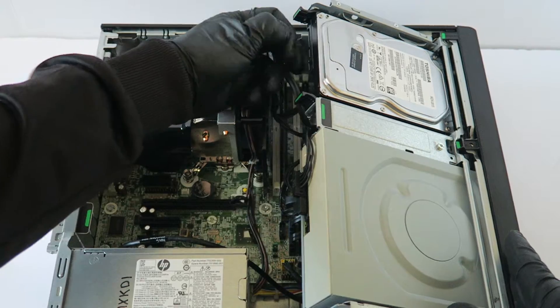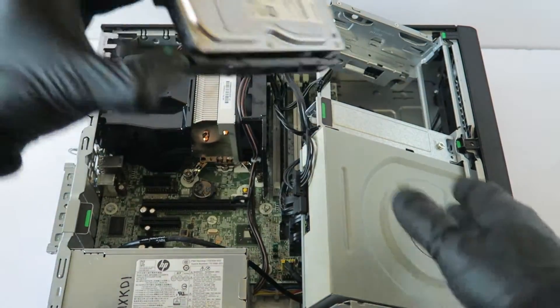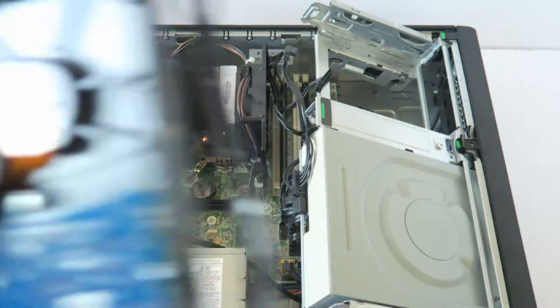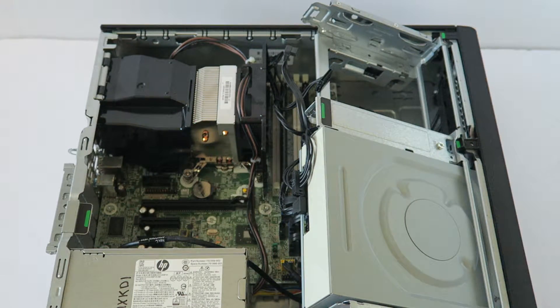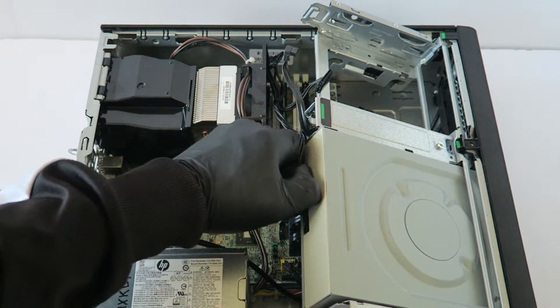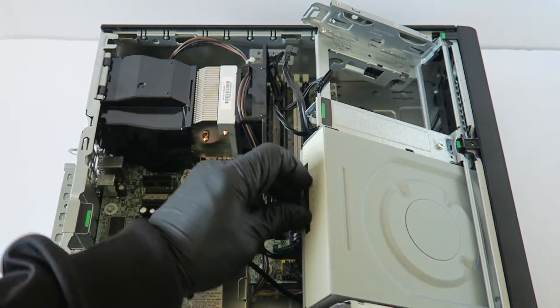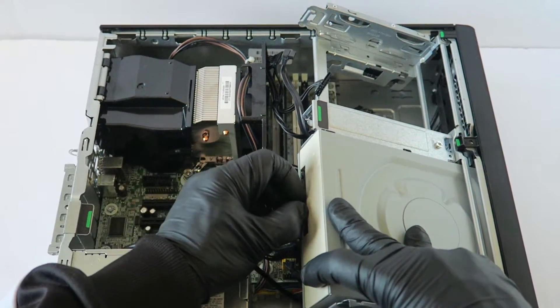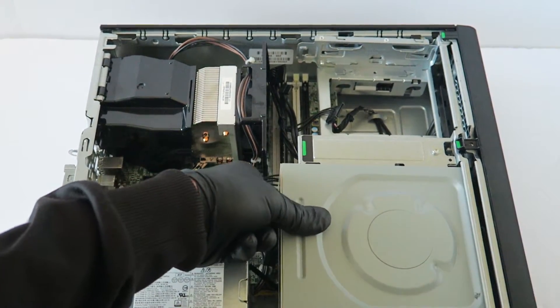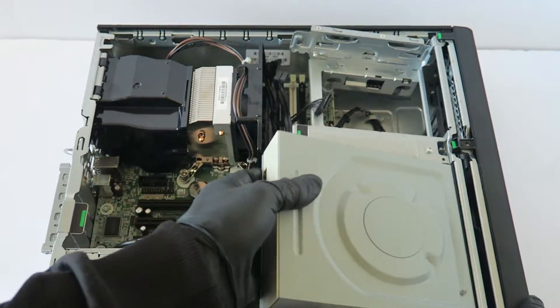Disconnect the SATA and power cables from the hard drive caddy plastic — disconnect like this. Now we're going to disconnect the optical drive power cable and CD cable. There's a clip right here — press it down to release and it slides out.